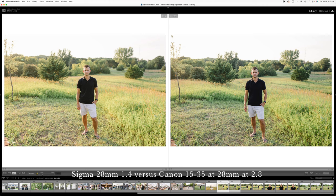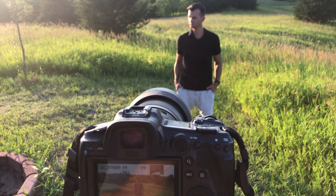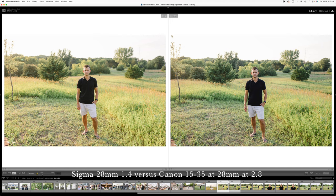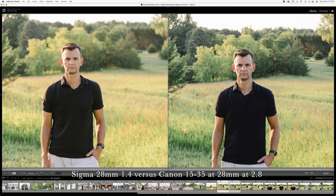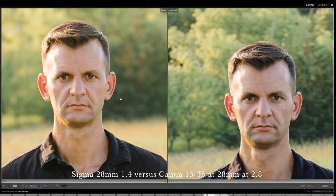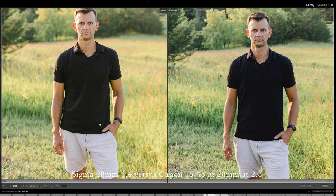Just to see the difference between the 28mm at f1.4 versus f2.8, I compared the Sigma 28mm shot at f1.4 against my 15-35mm shot at f2.8. Zooming in at a 1-to-1 ratio, you can see the background fading away a lot more on the Sigma than the Canon at f2.8. Sharpness-wise, coming in to 300%, the Canon is a little sharper at their widest apertures, but you have to come in at 300% to even notice — this Sigma is plenty sharp at f1.4.